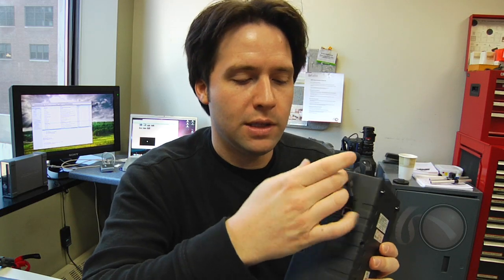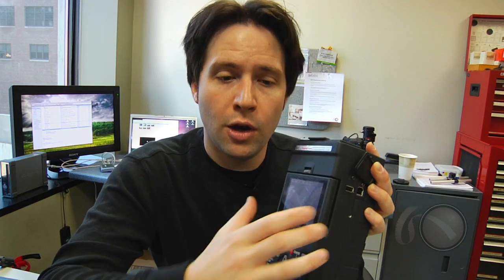Additionally, on the side I have a USB host and device mode. This is the same as the P2 gear where I can use the device as a two-card reader, or I can attach a hard drive directly onto it and download P2 content directly onto that hard drive. The HPG20 can also review footage off the hard drive and play it back.